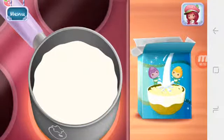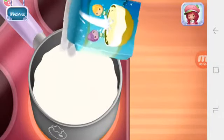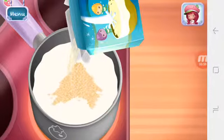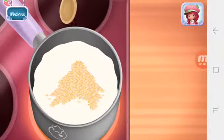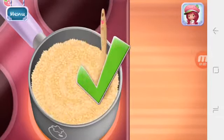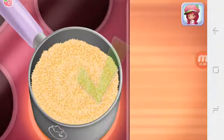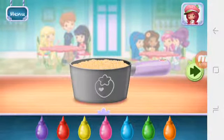Can't make Super Squares without cereal. Add some to the mixture. Keep mixing until it's smooth. Make your dessert unique by adding the color of your choice to the mix.